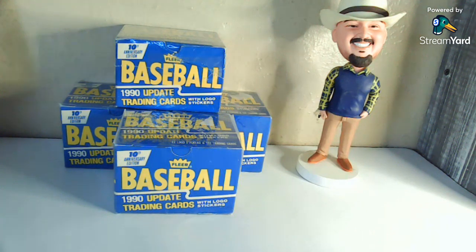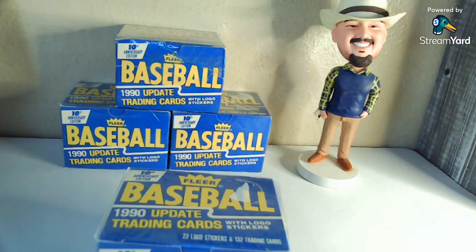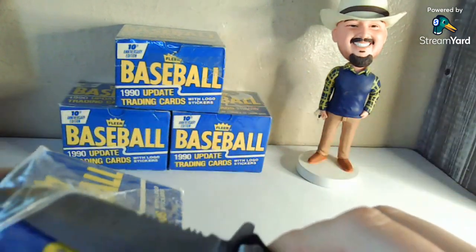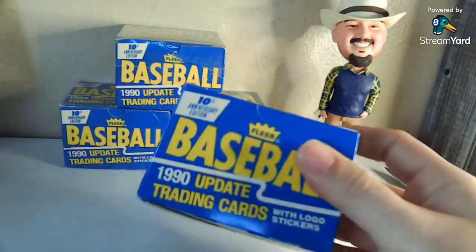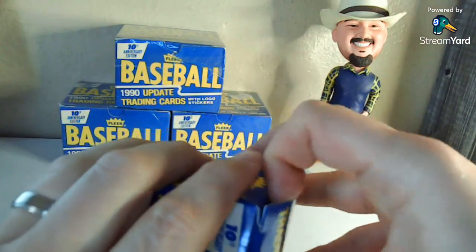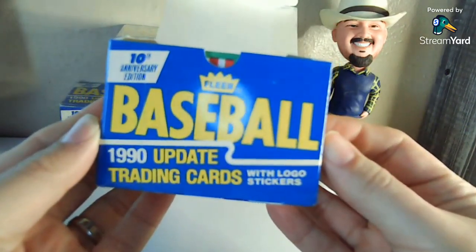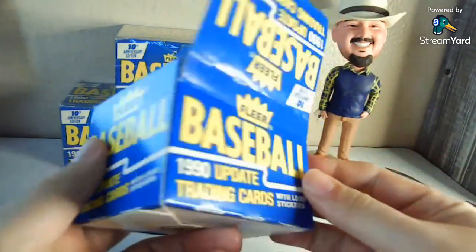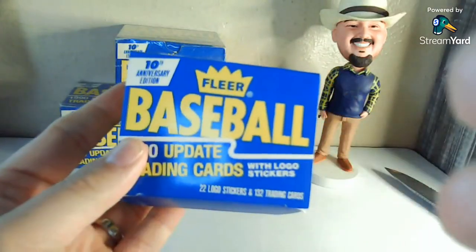If I can keep my motivation up to make videos, I will keep making these in the coming weeks. I figured, what the heck, may as well make a little video out of it in case anybody's interested. There's no need to open all four of these on camera because they in theory should all be the same, but we could go through one. This is the 1990 Fleer Update, and it will have the Frank Thomas — I guess it would be an XRC card. It says on here 22 logo stickers.